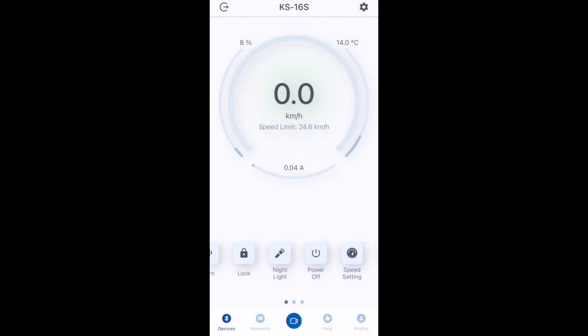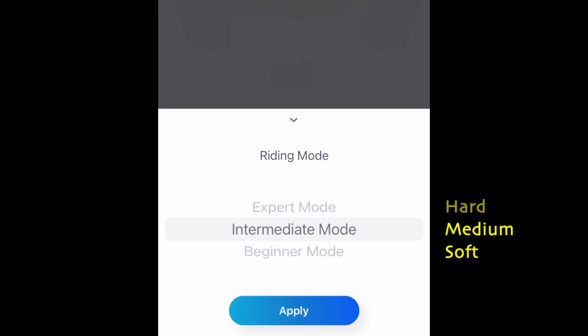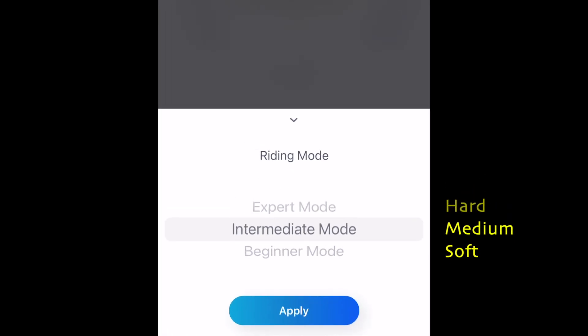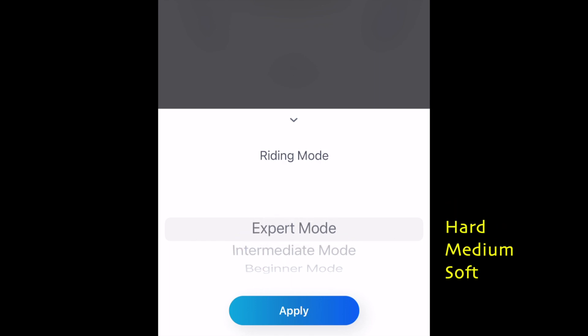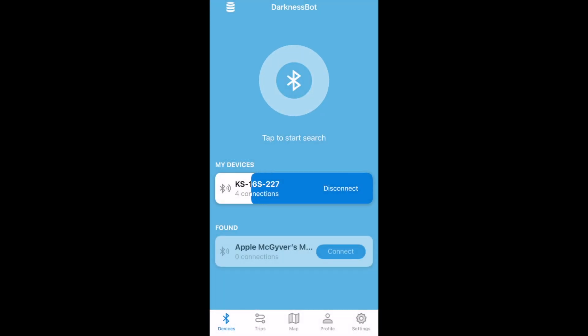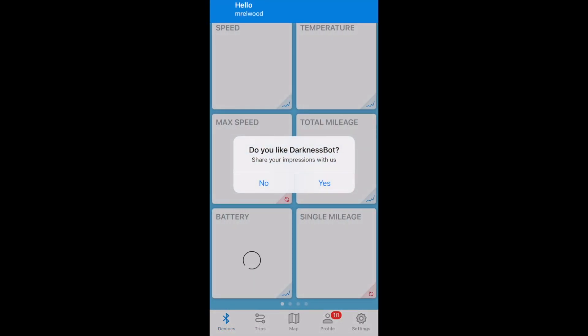When a new rider finds out that there are ride mode settings in their wheel, many of them go online to find out which one they should use. They find a racer from New York who always rides in hard mode, so they think that hard mode must be the best, and they never touch the setting again, even after getting a new wheel.